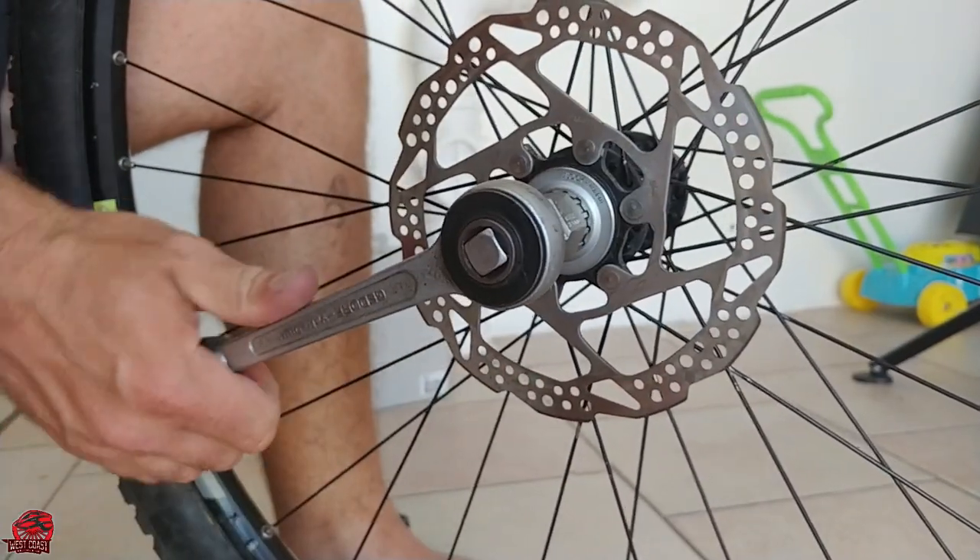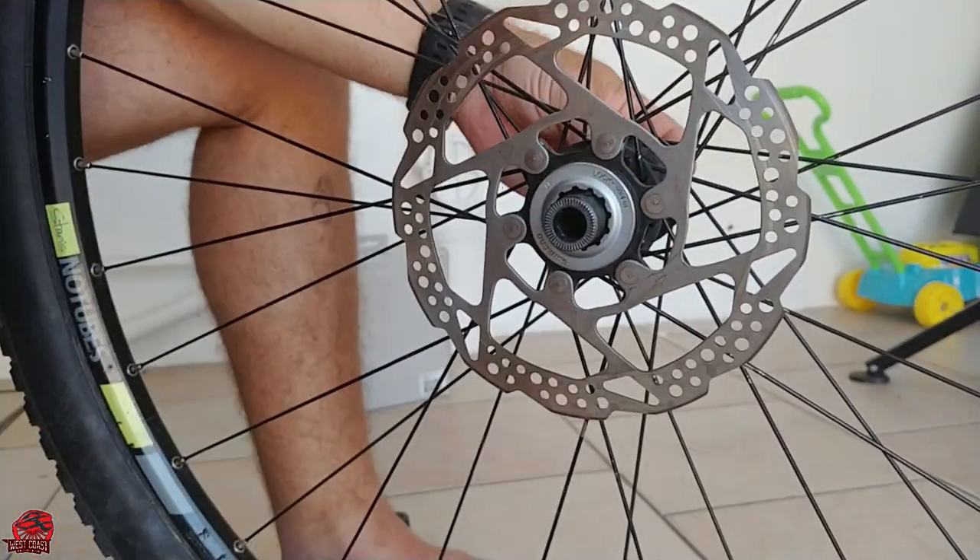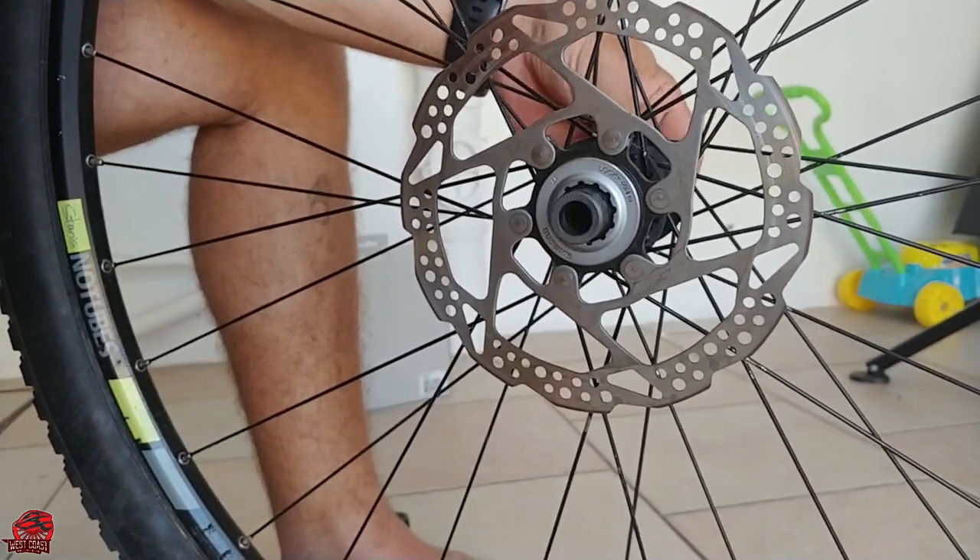You're supposed to have a torque wrench for this, but I'm guessing most of you watching also don't have one, so don't trust me when I just thumbs up the torque setting by feel.